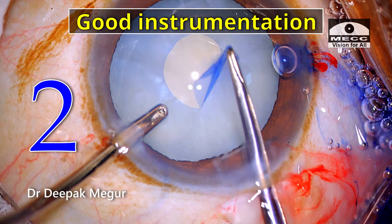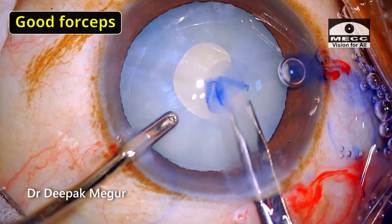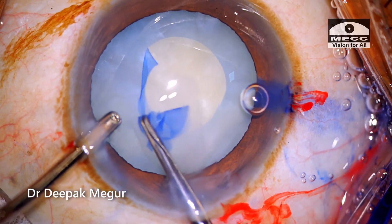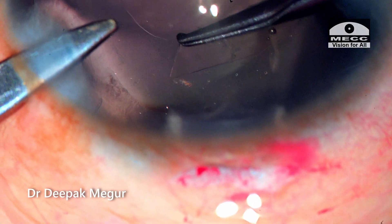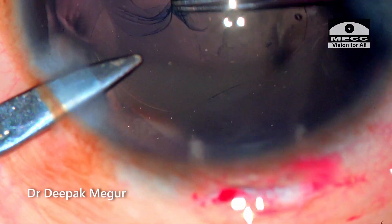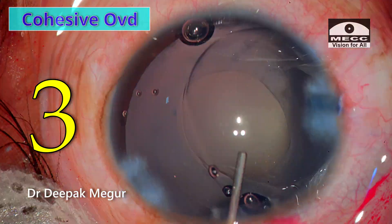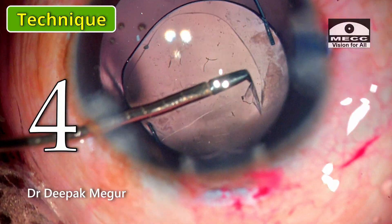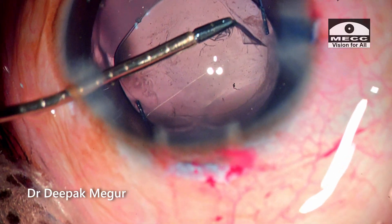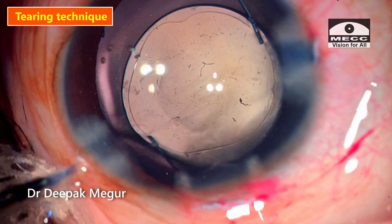Good instrumentation is critical in pediatric cataracts. I always prefer to have forceps over a cystotome, and I would recheck whether the forceps is functioning well before inserting it into the eye. Good forceps are critical in grasping the thin capsule and also controlling the tear. Cohesive OVDs make the job very easy. And lastly, the technique — using a combination of shearing and resorting quickly to the tearing technique when necessary is very much mandatory in these highly elastic capsules.